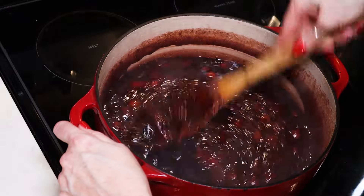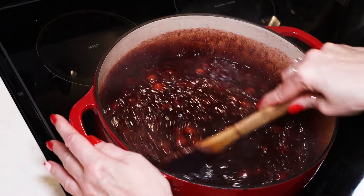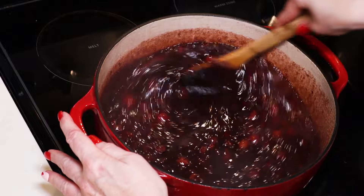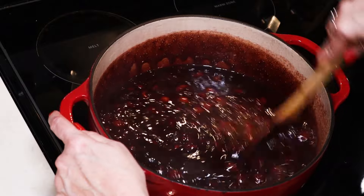We want to let it boil hard for one minute. The boiling time is really important for your jam to set, so make sure you do, in fact, bring it to a full rolling boil and let it boil really hard for one minute. Once that happens, we will be all set for canning.